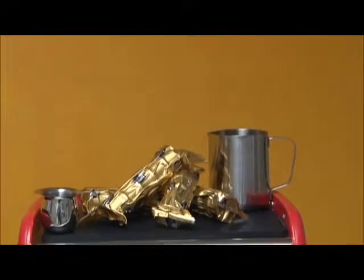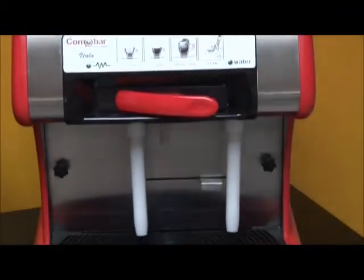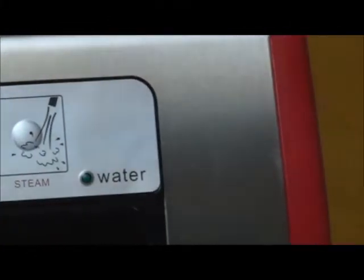The ITILA is manufactured and delivered with factory default settings for all of the programmable features of the machine. To reprogram each specific feature of this machine takes just a few steps and is very easy to do.